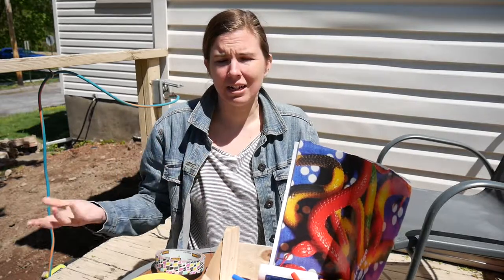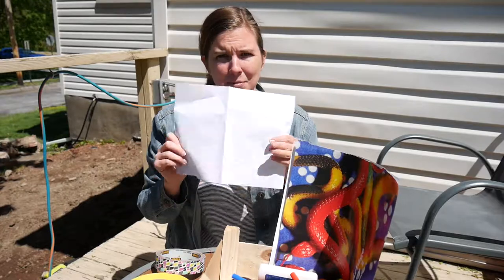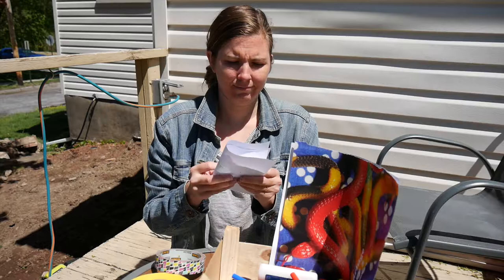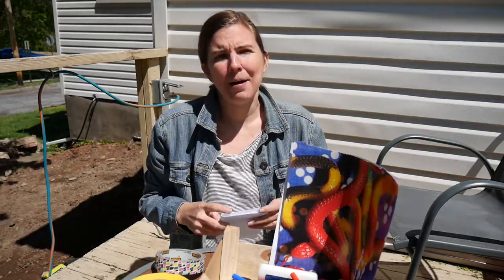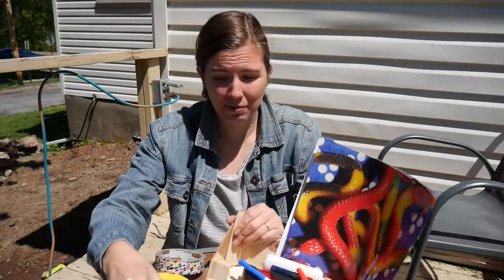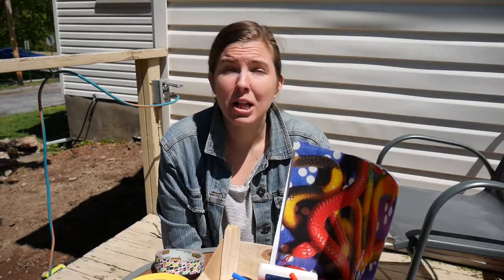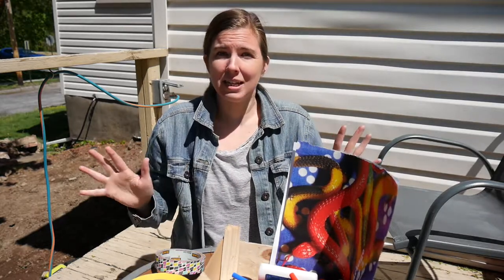I knew you guys already all knew how to make a card — you just take a piece of paper, fold it, maybe fold it again, decorate it, boom, you've got a card. But I thought something a little different that we might not all already know how to do is make a really special custom envelope. I'm going to show you a couple different ways to do that.